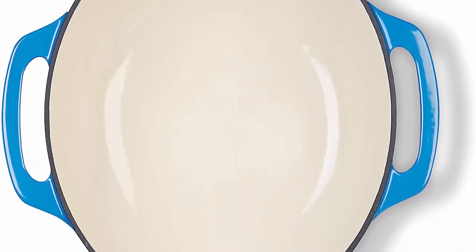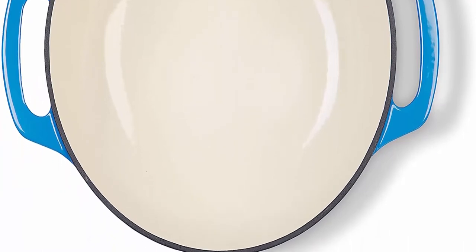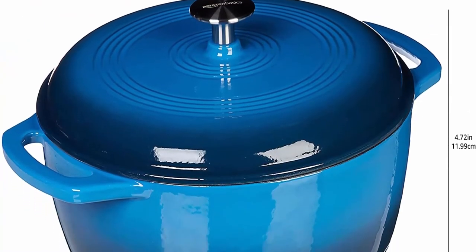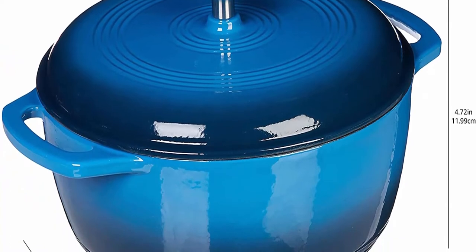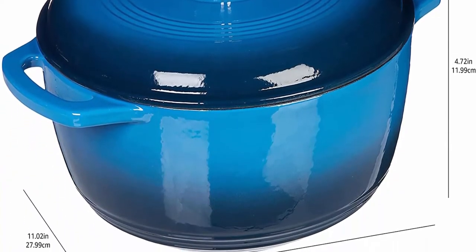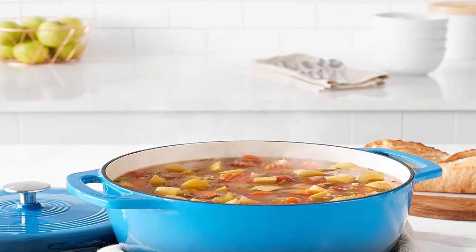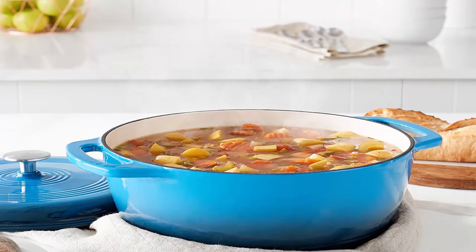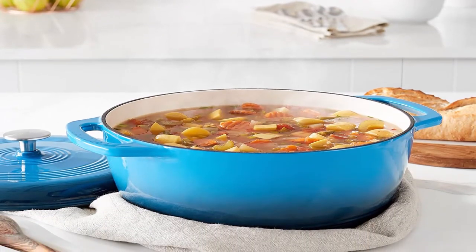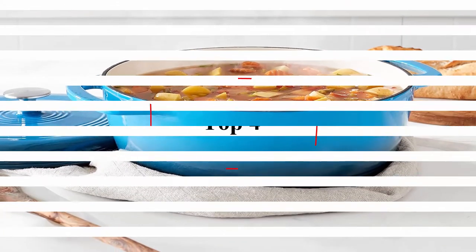Hand wash only. Always use hot pads, oven mitts, or potholders while moving or removing cast iron cookware on or from the stove or oven. Holds 6 quarts. This medium Dutch oven serves four to six people — perfect for tossing pasta, frying chicken, or making soup. Dimensions: 13.54 x 11.02 x 4.72 inches.